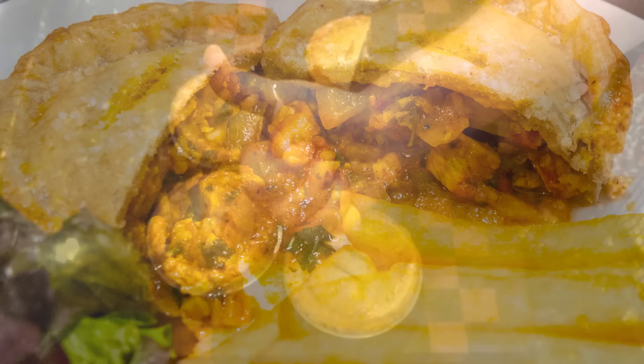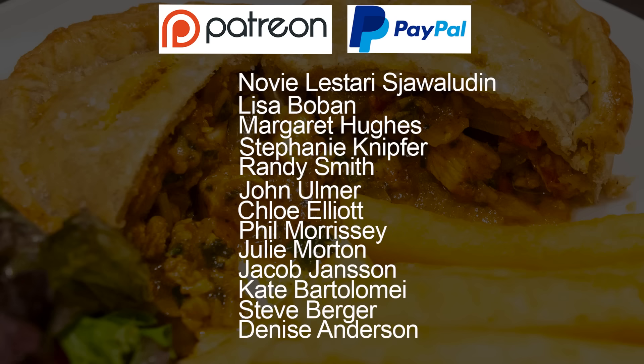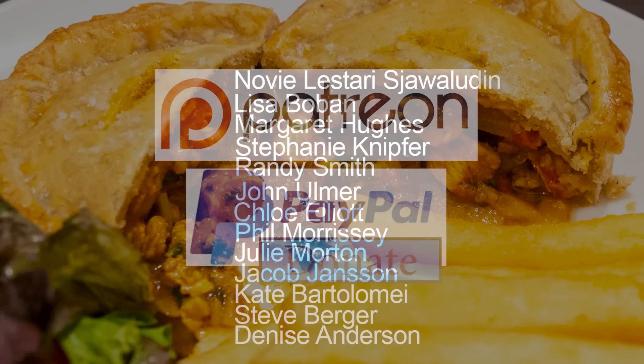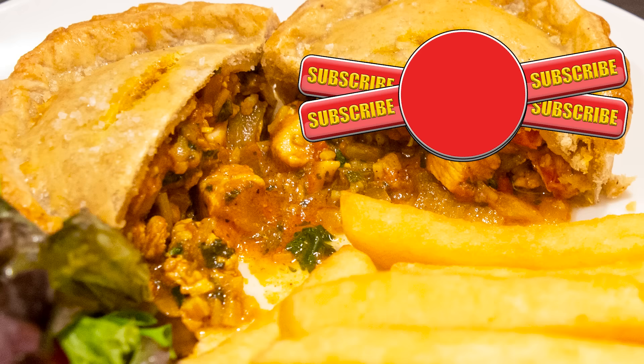And as promised at the beginning, here is the latest list of my Patreon and Paypal supporters. There are also two who wish to remain anonymous — thanks very much guys, I really do appreciate all that you do in supporting the channel. Well thank you again for watching. Please like, share, comment and subscribe by hitting the circle above. If you do subscribe, activate the bell icon next to the subscribe button on my channel page, and by doing that you'll be automatically notified every time I upload a new video. Here are a few of my other videos and playlists that you may want to watch. Until the next time, be safe in your kitchen and bye for now.